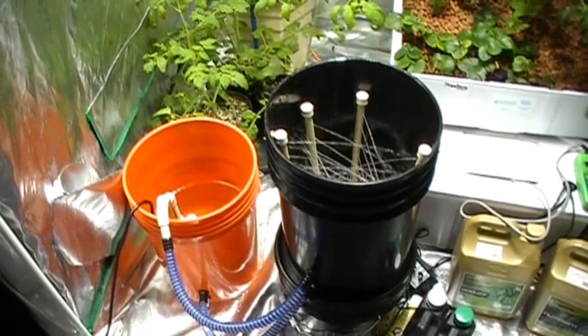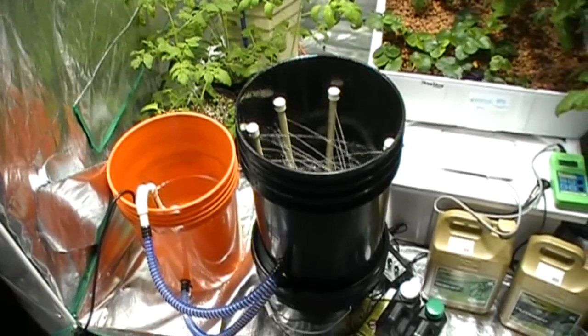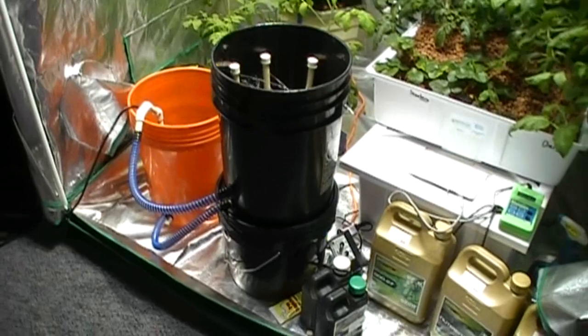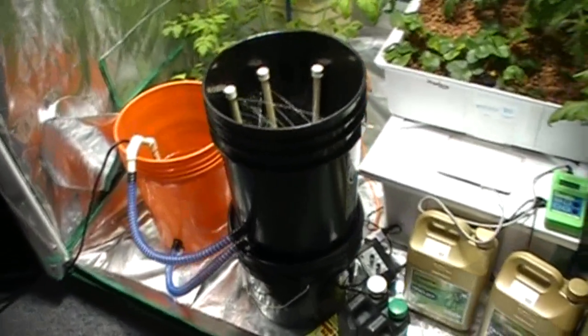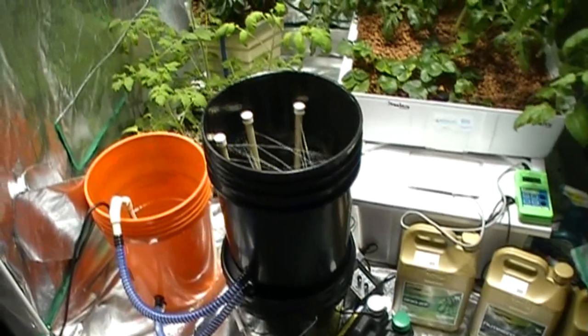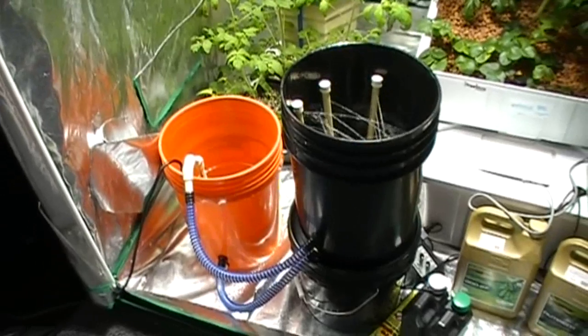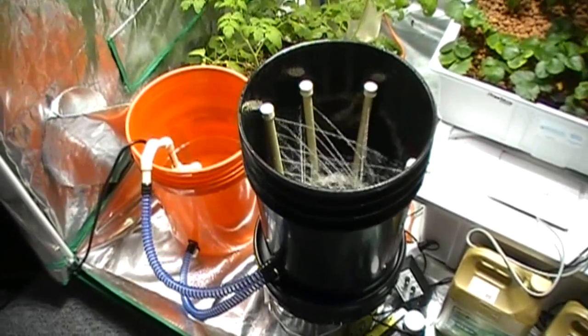All the timers, flow controls, and everything is included to make this a unit that's on the floor, or as this one is, where it's a gravity-fed return — it's on top of another bucket. We're building a system this weekend with 12 buckets, and it's going to be a floor-mounted unit with a separate reservoir and a return pump. All of our flow controls and meters are included, and we'll be posting that soon so you can check it out.